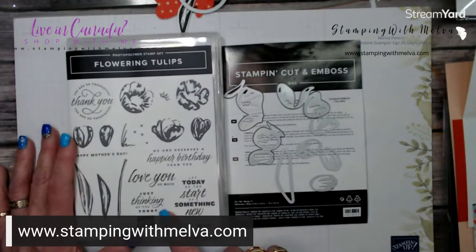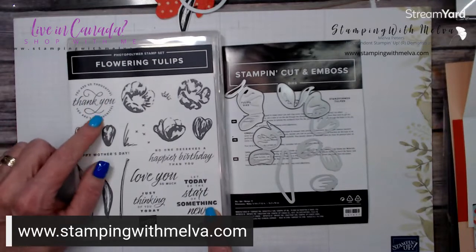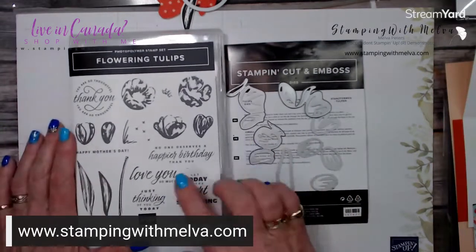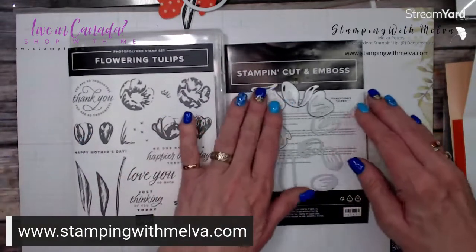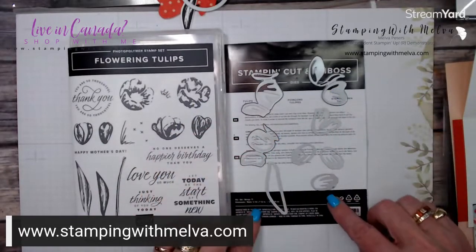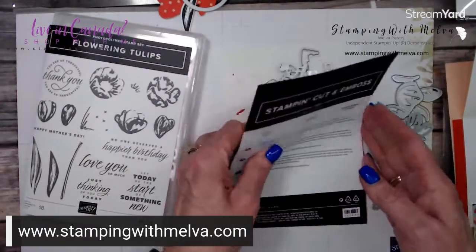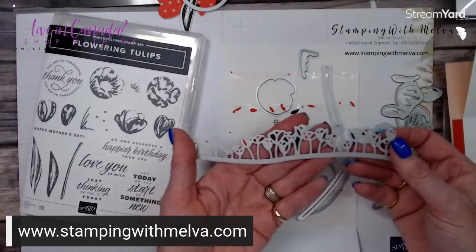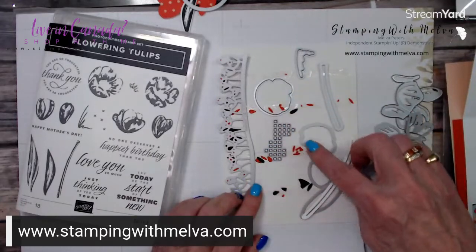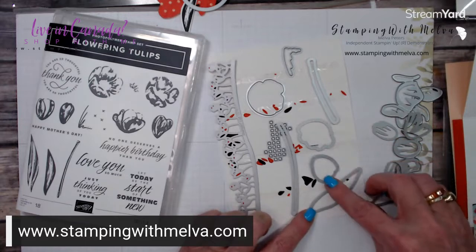I love this stamp set because of the sentiments, especially this one. I'm using this round sentiment with 'thank you' today, but it also has 'happy birthday,' 'thinking of you,' 'happy Mother's Day' — it's great. And then you could stamp the tulip images. These are the dies I've used so you can create three-dimensional tulips, and there's also a leaf die. And then the other die it comes with is this great border die that you can make a whole row of tulips, cut out the stems, and there's a larger leaf and tulip dies.